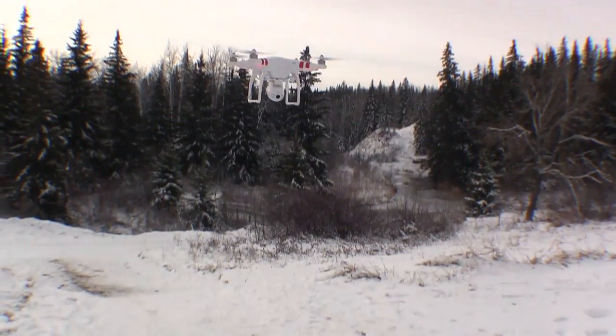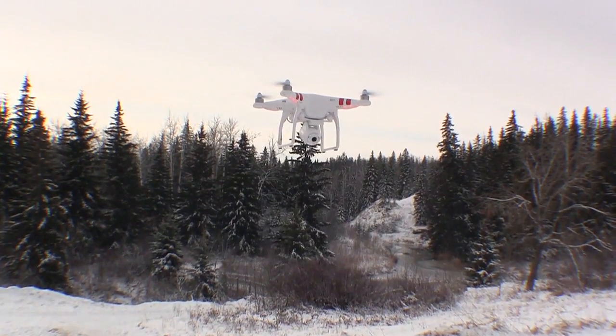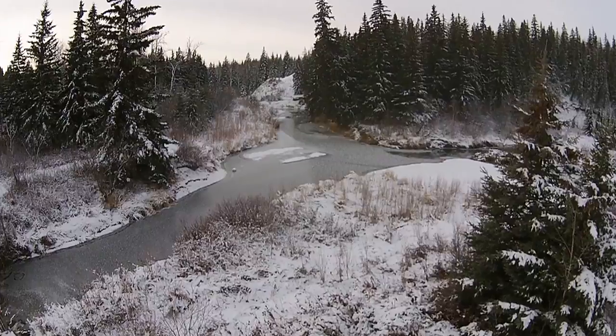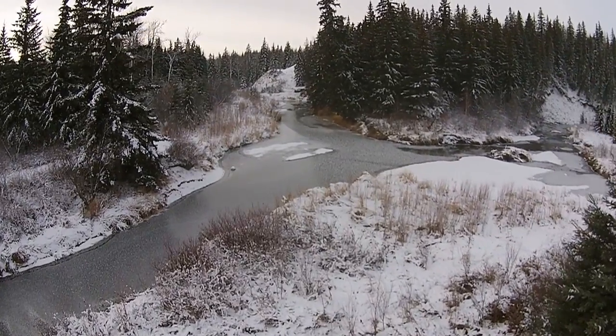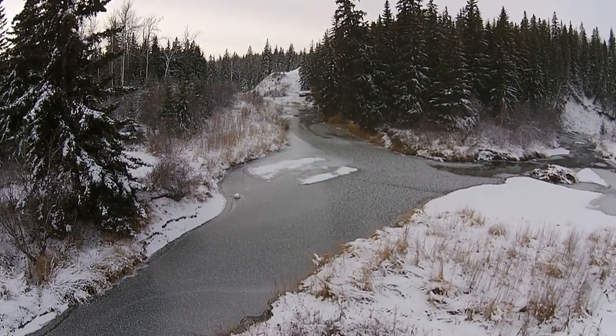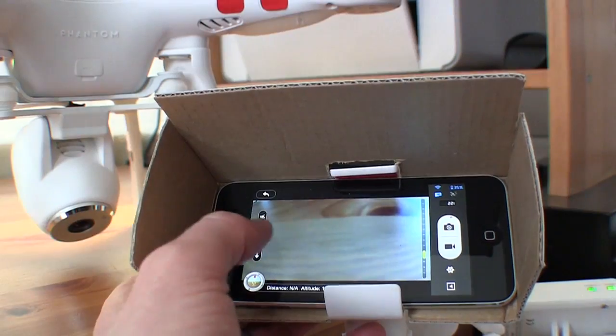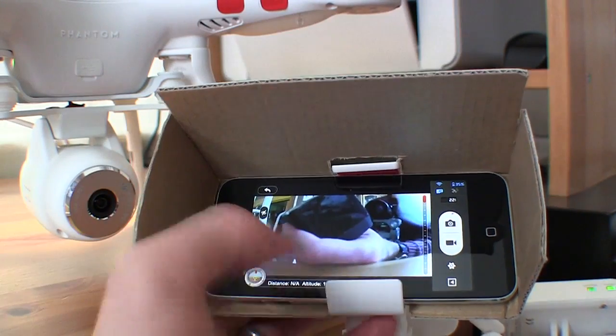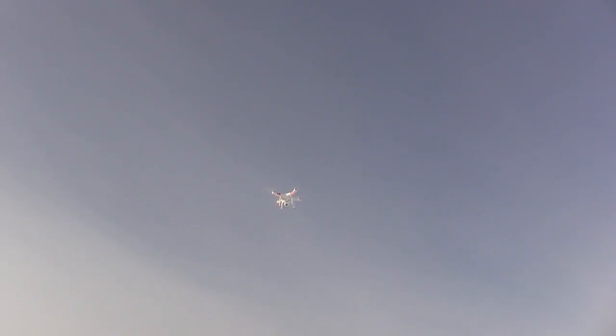The Vision is definitely a bit easier to fly than the earlier model, thanks to a new version of the NASA M control system. It just generally feels a lot more forgiving and predictable based on my limited experience with it so far. Also, the app makes it possible to fly the Vision by first-person view, which definitely helps when you get confused about which way it's facing.